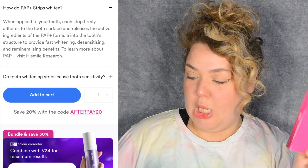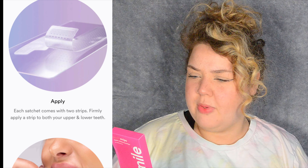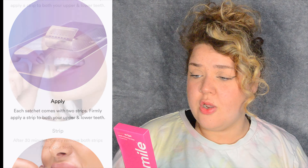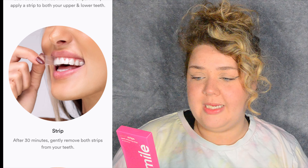Apparently they're not meant to cause sensitivity — let's see. The directions for use say: thoroughly dry teeth before use, peel off the long strip and apply the sticky side to the top teeth, press down firmly and fold over the back of the teeth to secure, repeat with the short strip on bottom teeth, and allow 30 minutes for the whitening treatment.